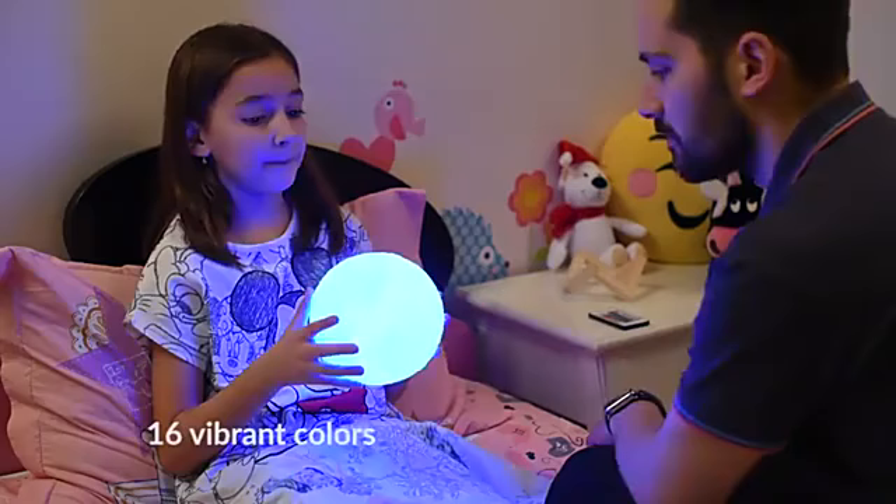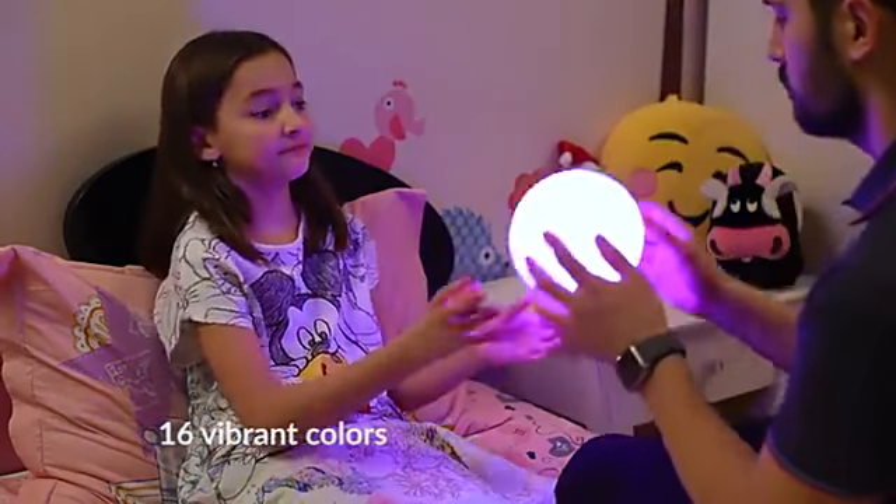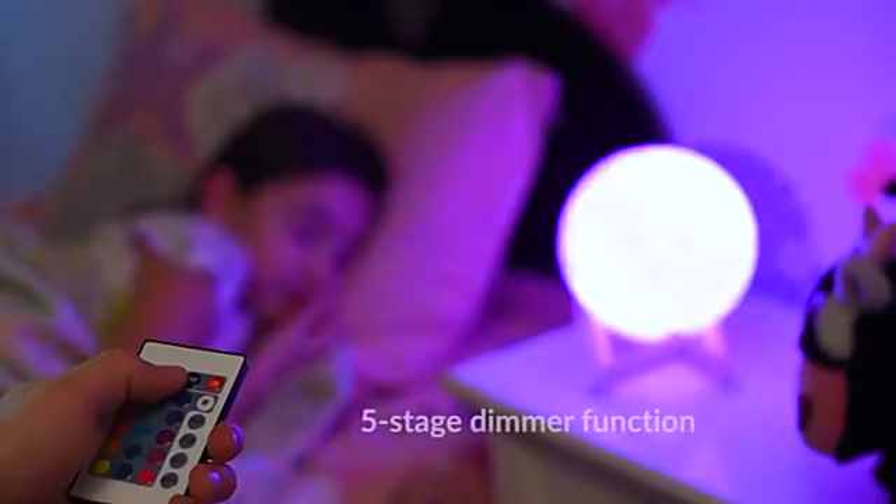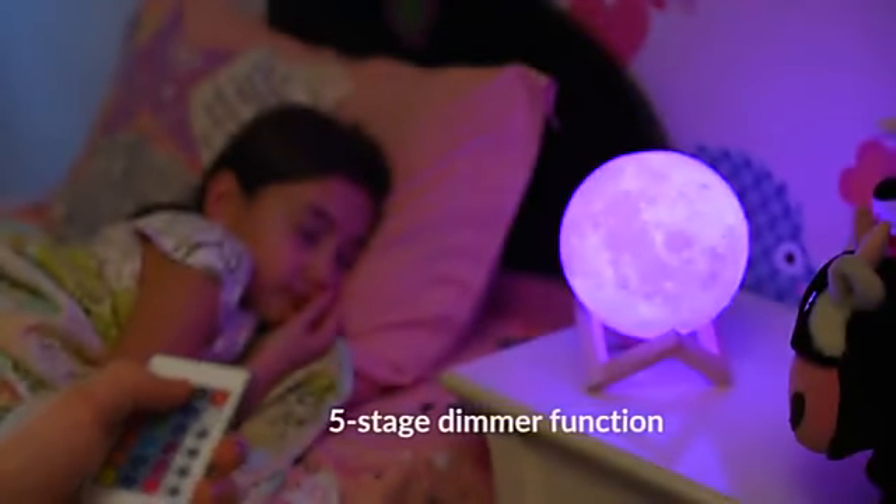It lights up in 16 colors, so your children can have fun choosing their favorite. When it's bedtime, you can turn the moon into a nightlight by using the dimmer function.